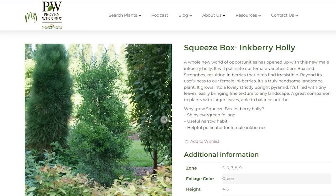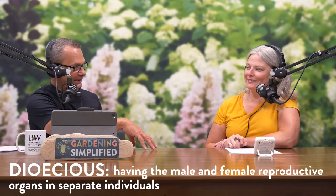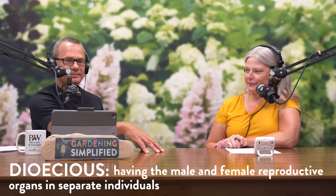Squeeze Box is a little bit different — it's going to be taller, and like other hollies only the females actually bear the inkberries. The males are just there for the pollen. In other words, inkberry is dioecious — female parts on one plant, male parts on a different plant — and we need Squeeze Box to make that happen.